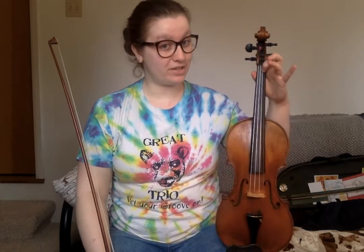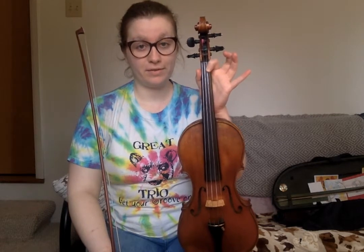Before we learn this tune, I would really like us to practice an F major scale. The F major scale is all natural except for the B's, and the B's are flat, which means on the violin we move our first finger way back towards the scroll, and that makes a B flat, if you've never done that before.